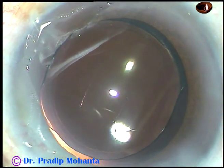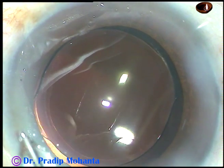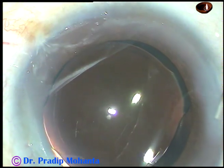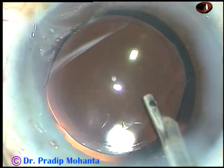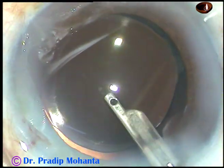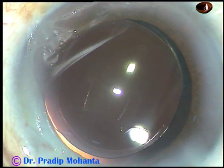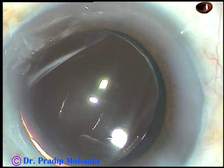And now this is moxifloxacin. The side ports are closed by corneal stromal hydration — the corneal stroma on either side of these stab wounds is hydrated, and these stab incisions become watertight. This is the final lavage of the anterior chamber with balanced salt solution. The anterior chamber is formed nicely, and the integrity of the wounds is checked — there should not be any leakage from any side, and the intraocular pressure should be on the higher side.